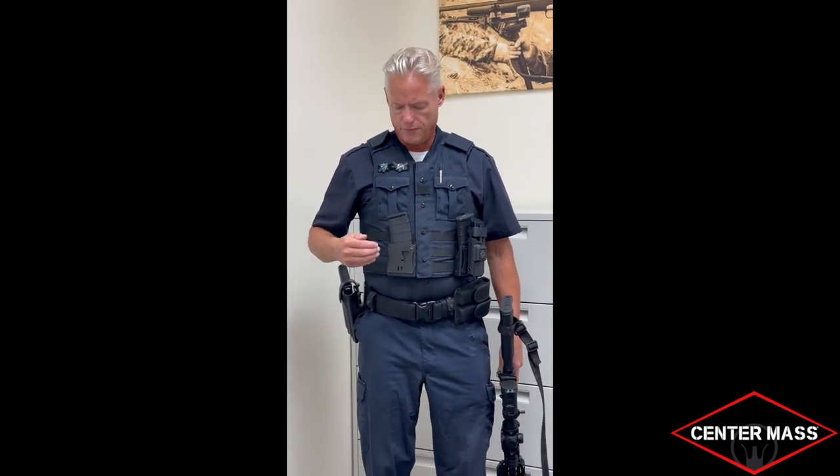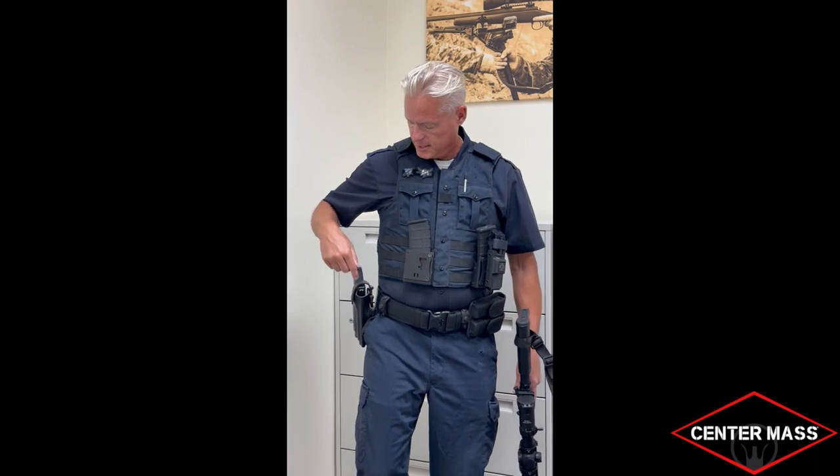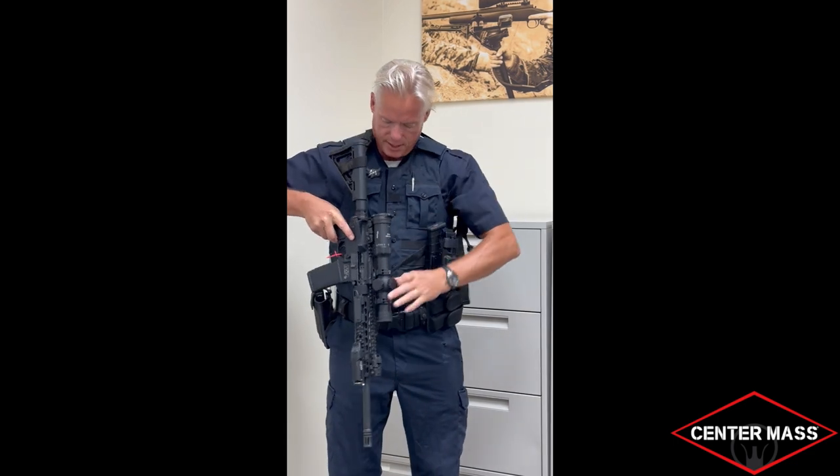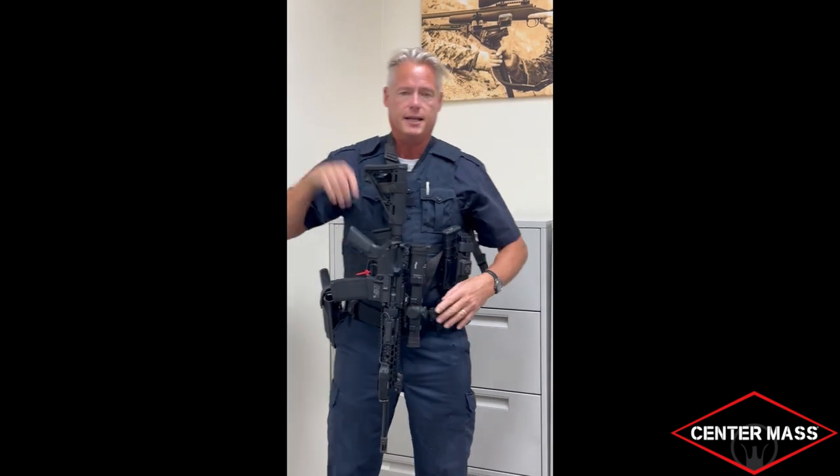Another question we've been asked is: where do I wear the patrol rifle holster on my body? That's personal preference, but what we're finding is on the gig line — right or left will work out best. I'm a right-handed shooter so I like it on my right-hand side; it still gives me access to my handgun. Good quality two-point sling coming up and off we go — everything is right in front of me, I can control it, and it's with me all the time.